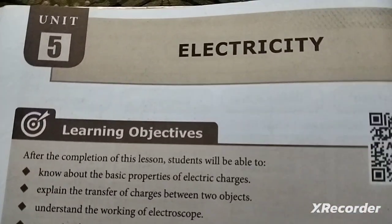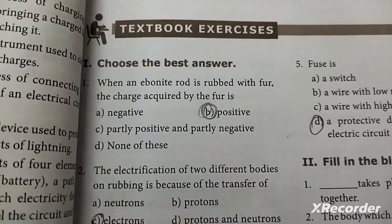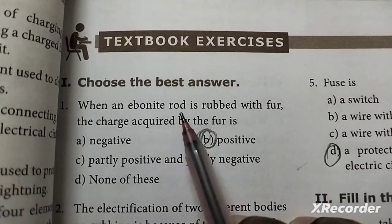This is Unit 5 Electricity in the Health Center Science Book. These are the best answers.